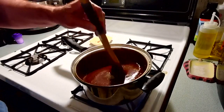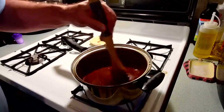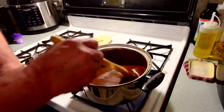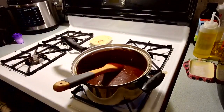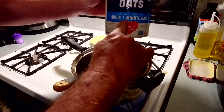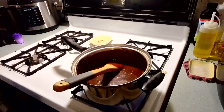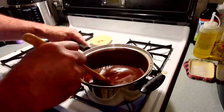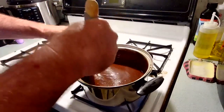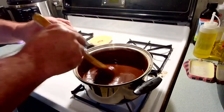The other ingredients are going to be one cup of peanut butter, a tablespoon of vanilla, and three cups of oats. When I say three cups of oats, it has to be the quick one-minute oats — make sure it's the quick one-minute oats. We're going to add these last ingredients after it's cooked.